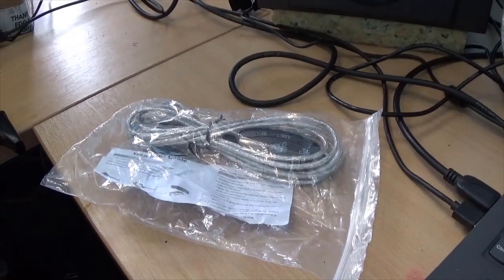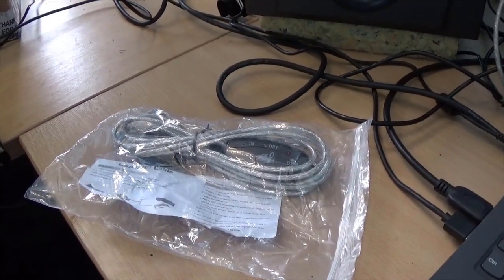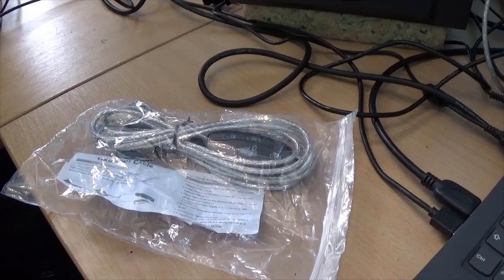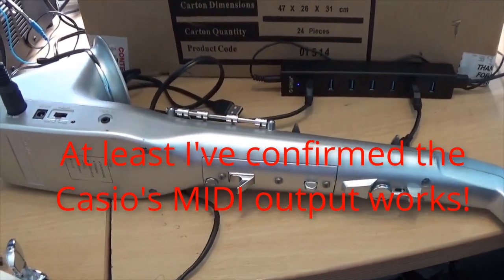To test a MIDI interface, we need something that outputs MIDI and something that inputs MIDI. What was supposed to be a quick video turned into an all-afternoon fight to actually generate some MIDI, because both devices have a MIDI output socket but I couldn't get either of them to work. In the end I settled on the good old Casio digital horn to generate some MIDI.